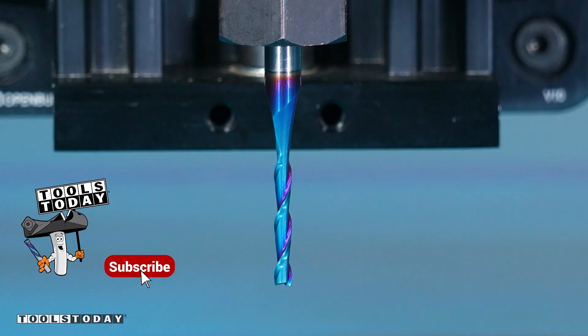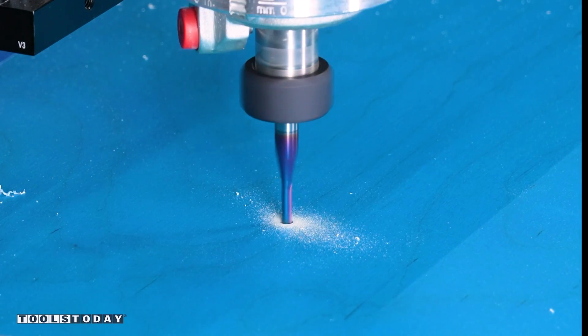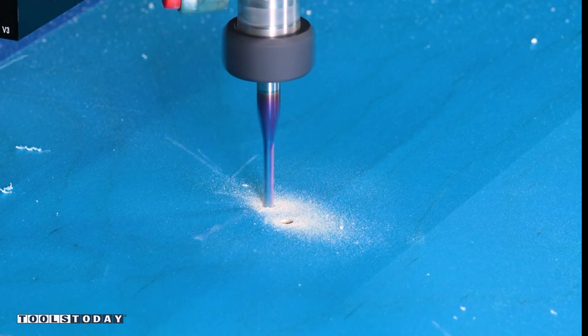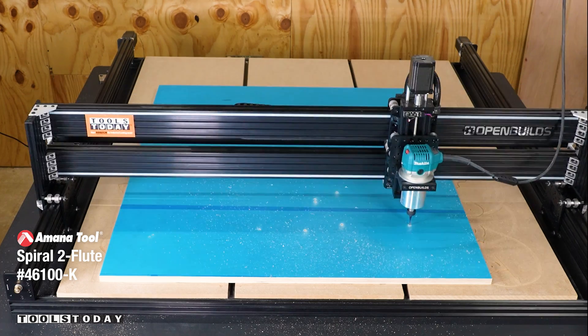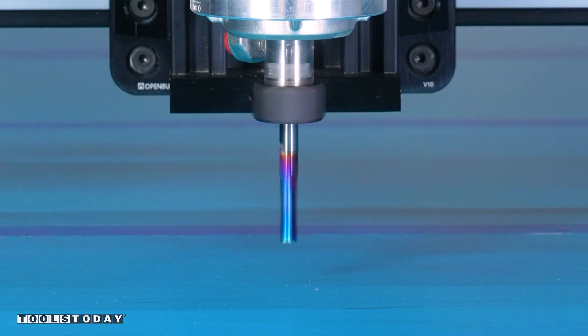With that done, we can start cutting all of our parts out. I'm starting with the 1/8 inch upcut bit here to drill my holes. These are going to be through holes where we're going to use as screw locations later on. The upcut bit helps evacuate the chips a lot better. I'm using a peck drilling toolpath to ensure that we have no burning.